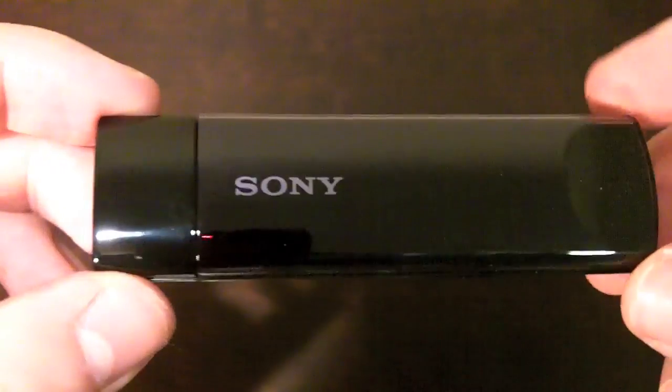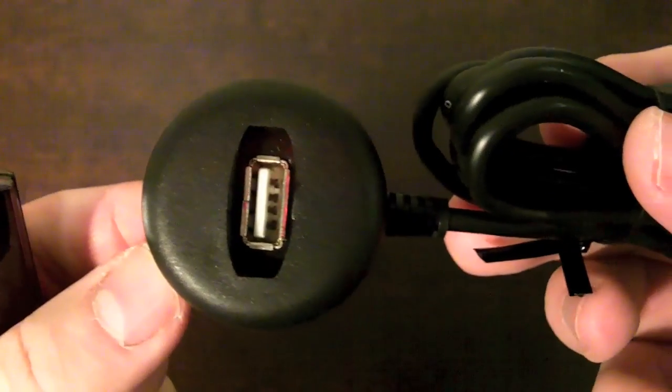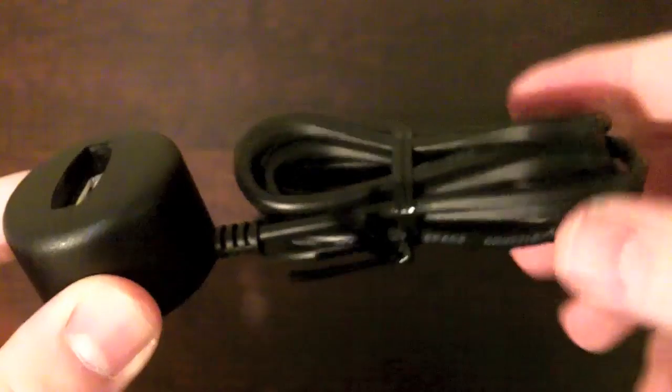Finally, we've got the Wi-Fi adapter, which basically looks like a USB memory stick that you stick in the side of your TV to get the internet. It comes with an extension cable, which I thought was interesting — so maybe you can move it around and find a sweet spot if you have trouble getting internet to your TV.